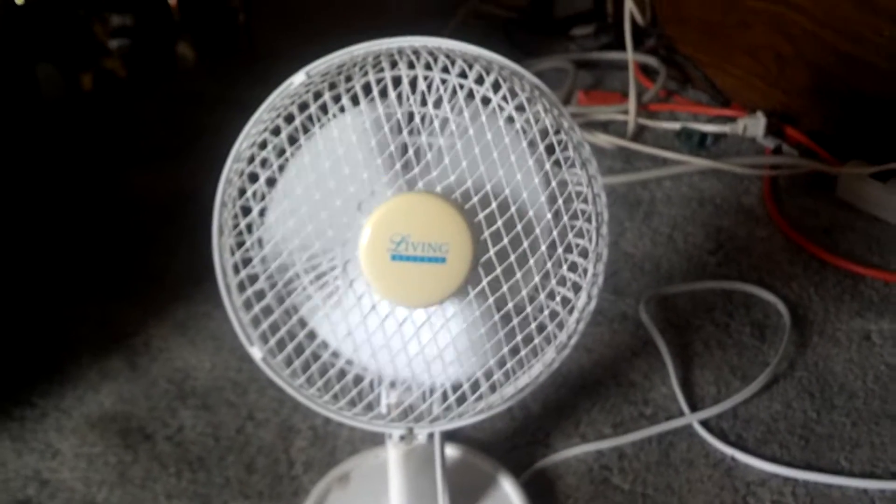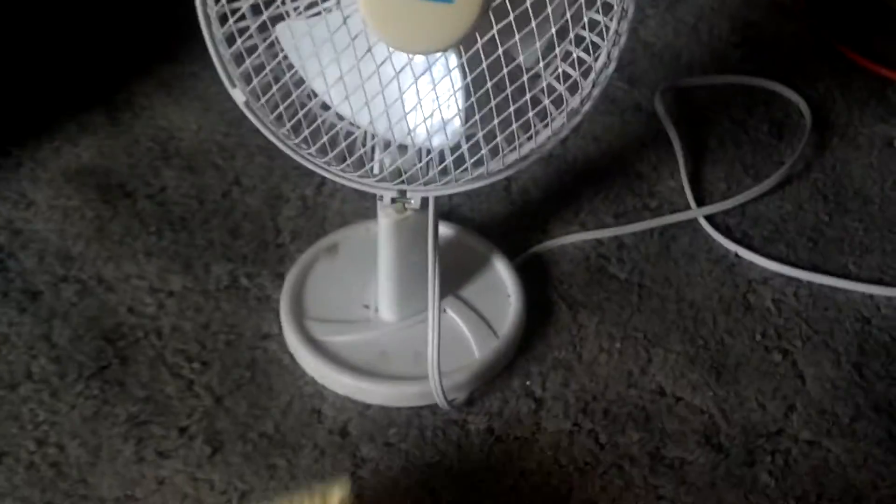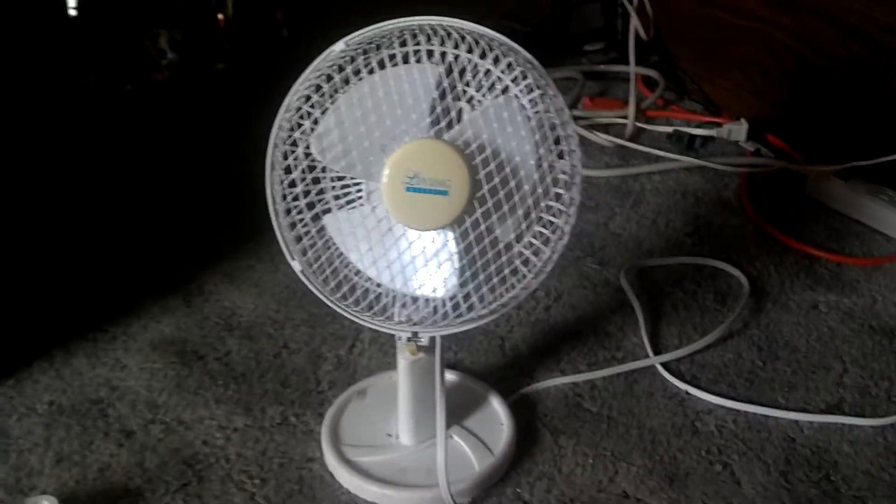You could clean it and oil it, like I do every fan I get. But yeah, I guess it's a freaking fan. Hope you enjoyed, thanks for watchin'.